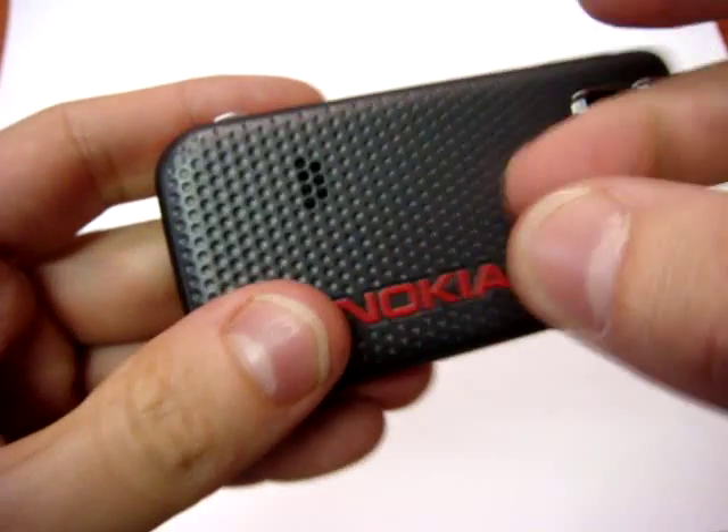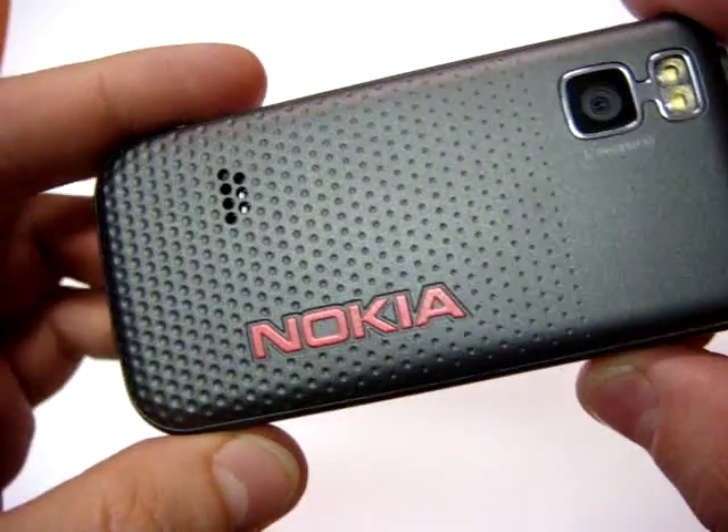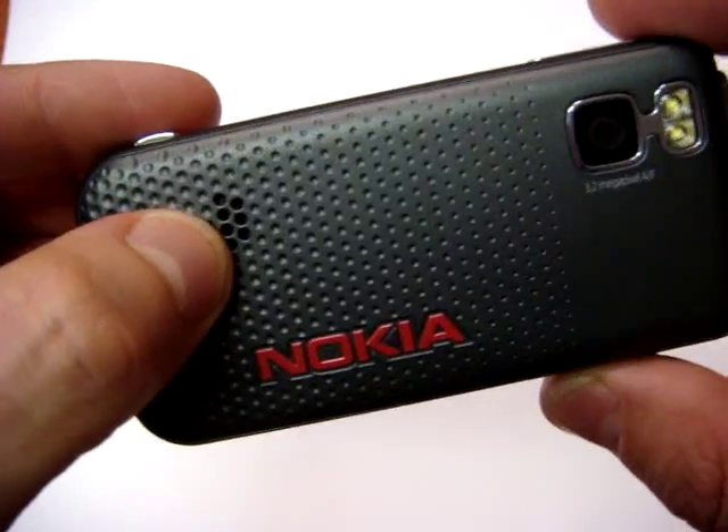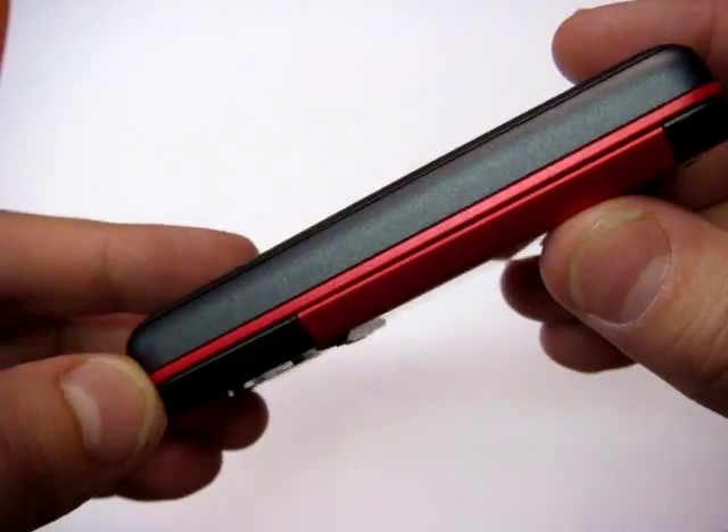New cover from Nokia, with this little grip here to help hold the phone. Here are some holes for the speaker. On the left side there is nothing.